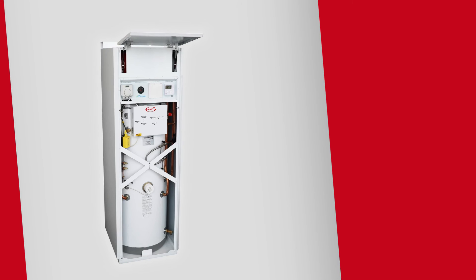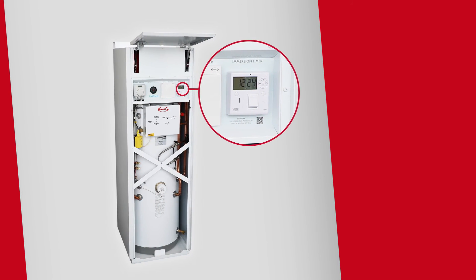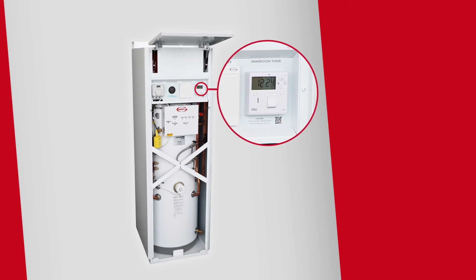The Legionella protection is performed separately by the Immersion Timer Kit, as seen here. It will also be set during the commissioning process and will not require further adjustment thereafter.